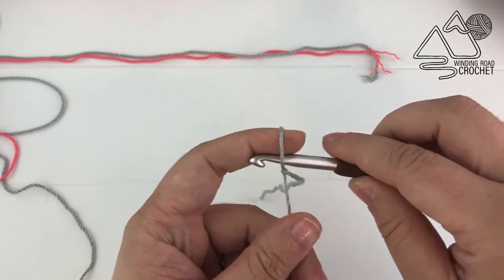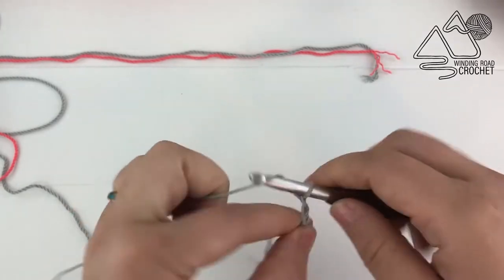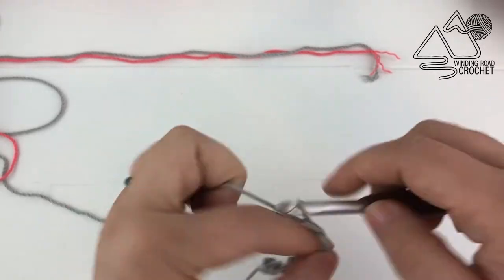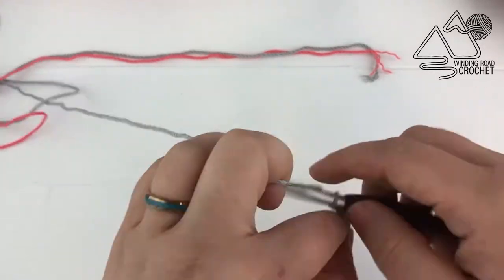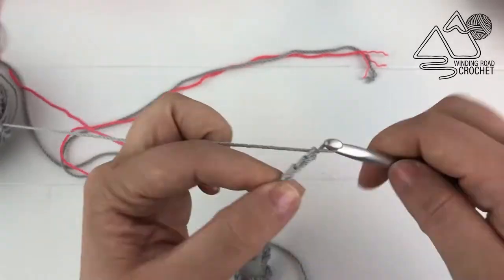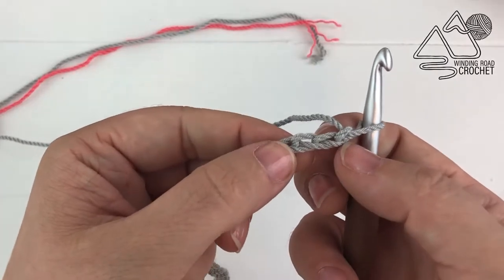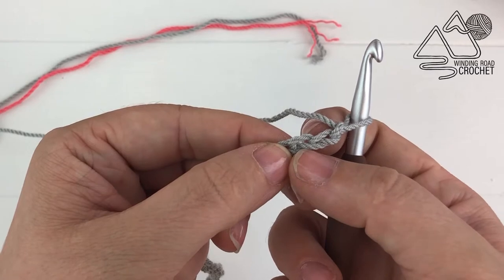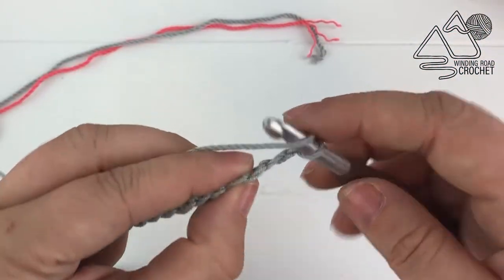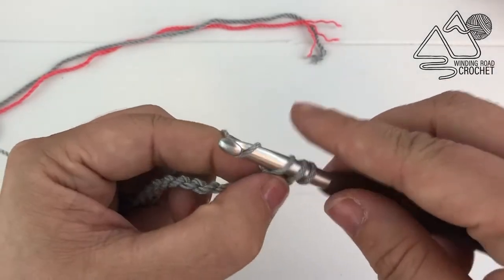You're going to start by making a chain. I'm going to chain 57 — I am making the middle of the three sizes for this pattern. There is an extra small/small size, a medium and large size, and an extra large and 2X size. This is meant to be worn loose, so that's why the sizes blend together a little bit. Once you've completed your chain, work a double crochet into the third chain from the hook and in every chain all the way across. For this size it's going to leave us with a total of 55 double crochet stitches.